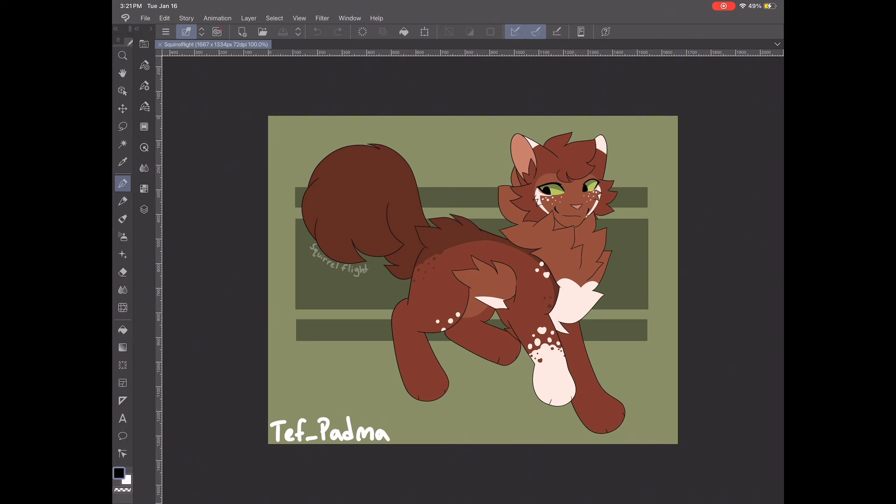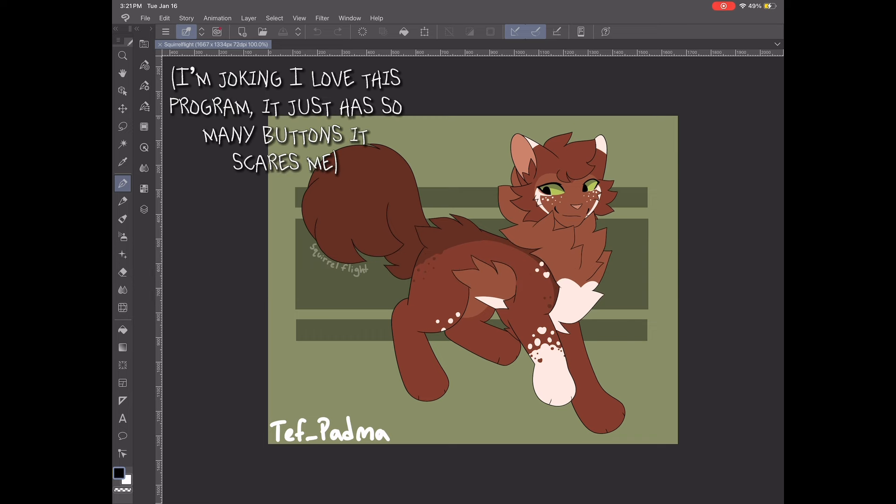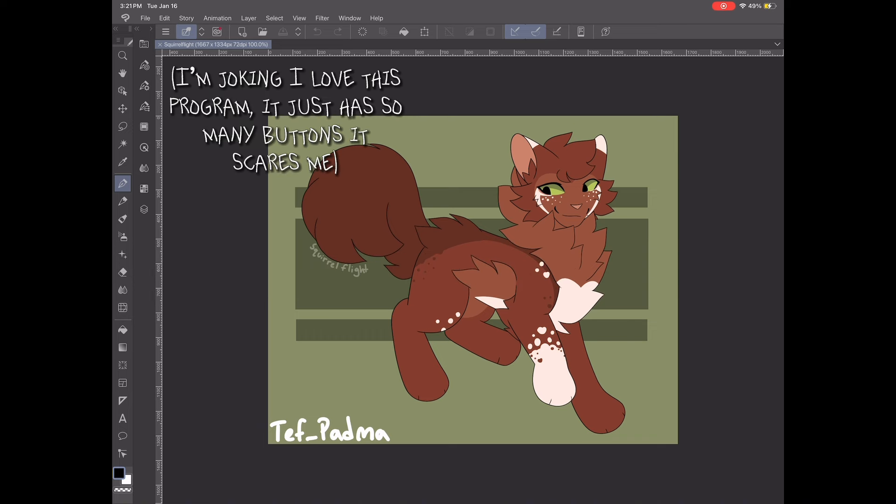But before we start, there's something I need to let you guys know about, which is that these are the steps to do this cool outline thing in Clip Studio Paint EX. Clip Studio Paint is a very different program from everything I have ever used before, so if you have a different program, it's probably going to be a completely different way to do this. Keep that in mind.